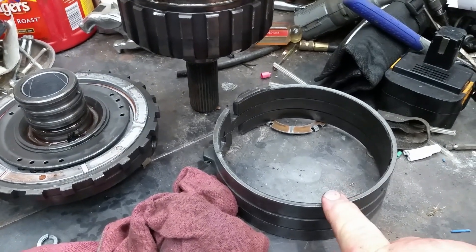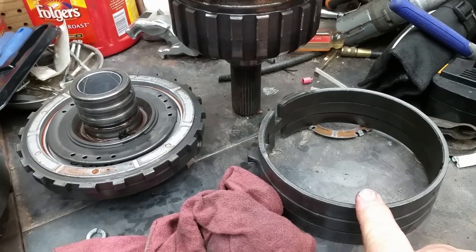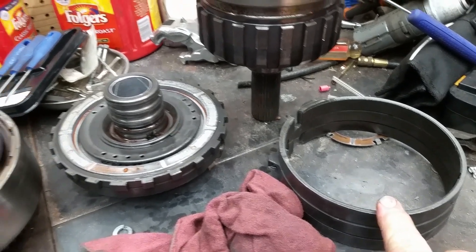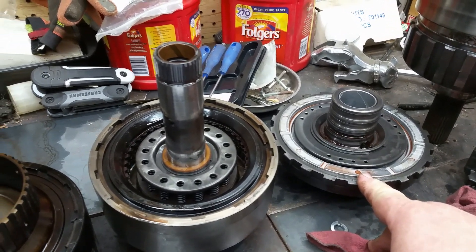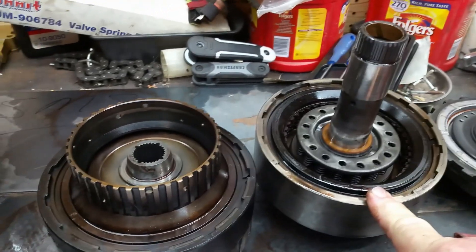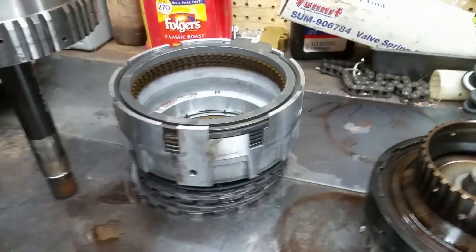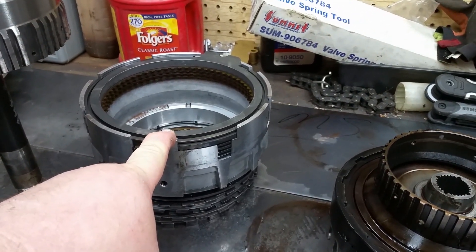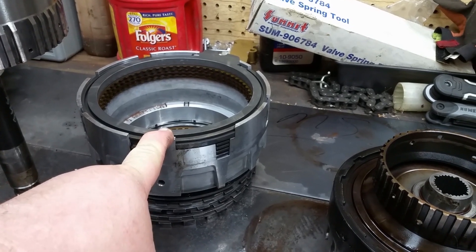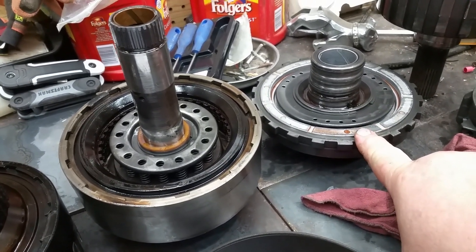This is your low reverse band that goes around that drum — it's only applied in low and reverse, that's how it gets the name. This here is your intermediate or second gear clutch piston. Again, this one is your direct or third gear. This one is your forward clutch. This is your overdrive, and that's the one that's all the way at the top of the case. This here is also called a center support, and it houses that piston.